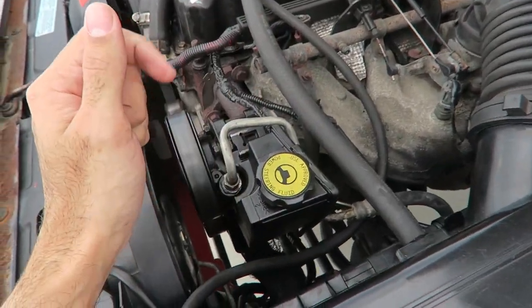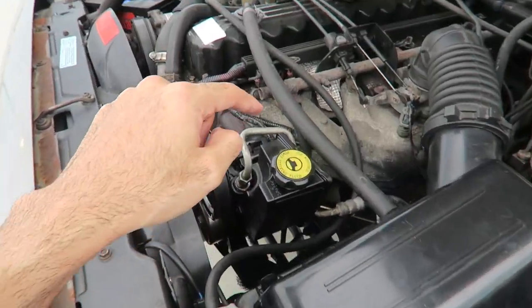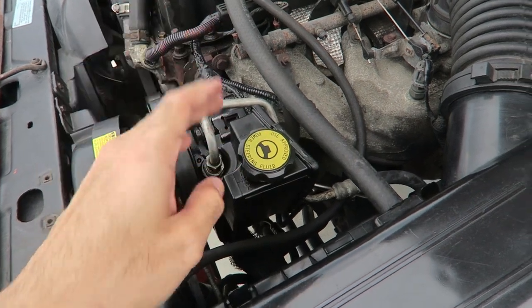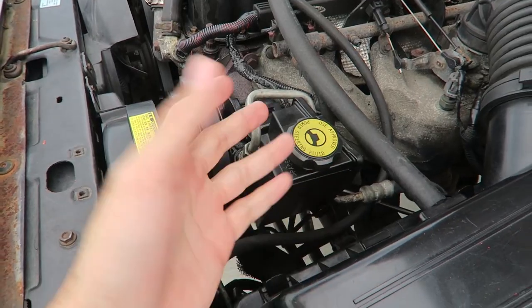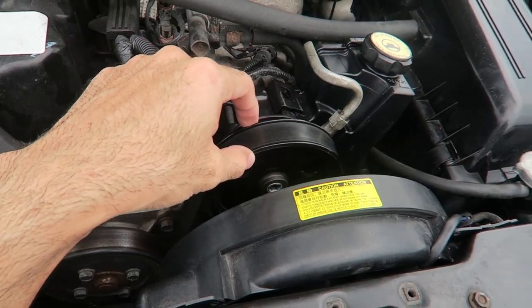Initially I was just going to change the steering box and put the steering brace, but since this happened I had to buy a whole new power steering pump. Thank God they had it at AutoZone — I got it for about 70 bucks, which was virtually cheap.